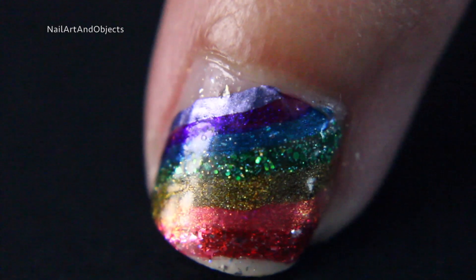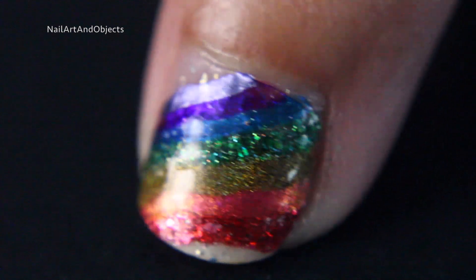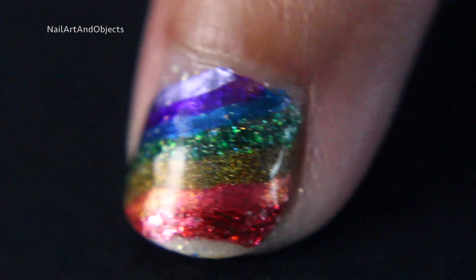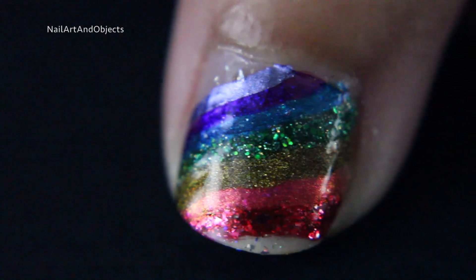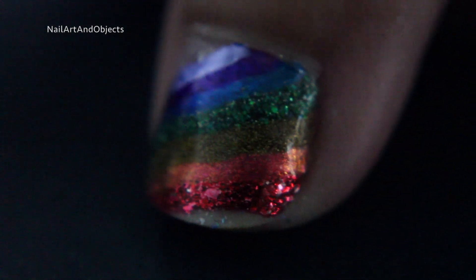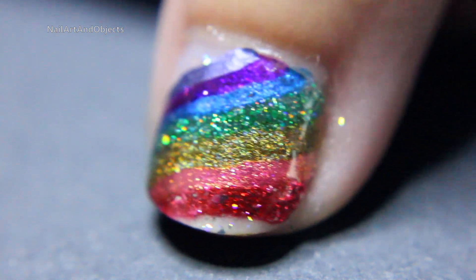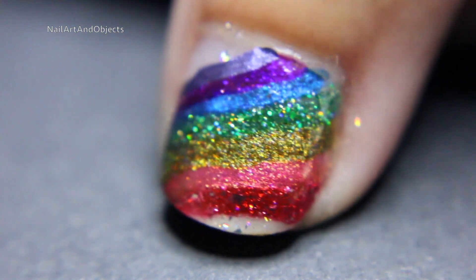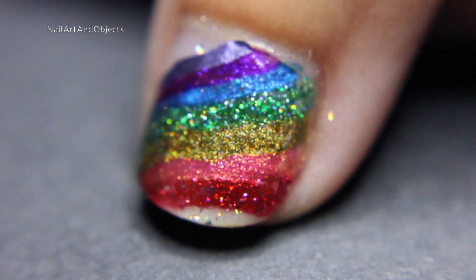Inspection time! The thumb looks great — maybe a little bit of flooding near the cuticle, but aside from that it looks fine. I kinda wish I could have done it thinner so I got more of my nude nail underneath with the sparkle. The yellow comes out more with direct light, and the orange came through more when I took away the light — you can see it kind of start to glow.